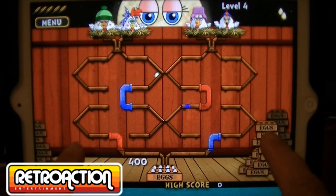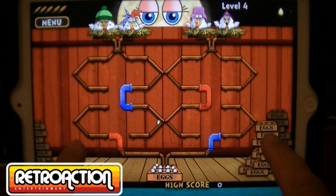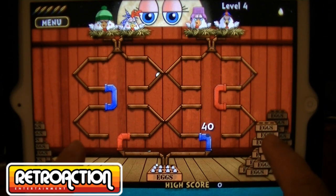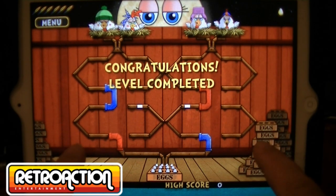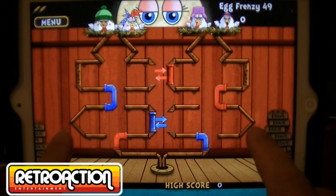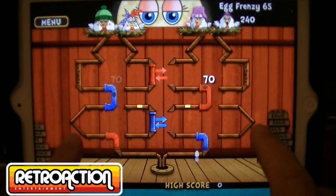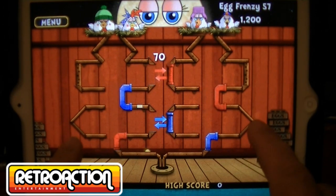It's actually a pretty fun game. Right now I'm on level four. After this level, there's a bonus level where you can try to catch as many eggs as you can. It doesn't matter how many you drop, but you try to catch as many as you can within a certain amount of time. The time you get is based on how many eggs you've saved in the previous levels. Now it's time for Egg Frenzy. There's a golden egg — if you save it, you get a time bonus of 24 seconds.